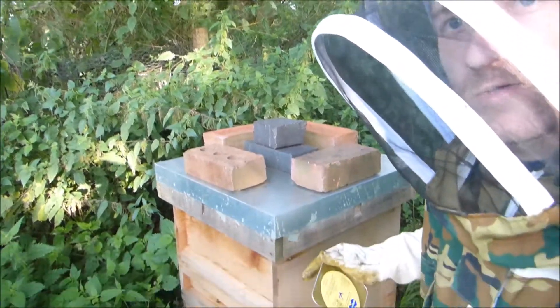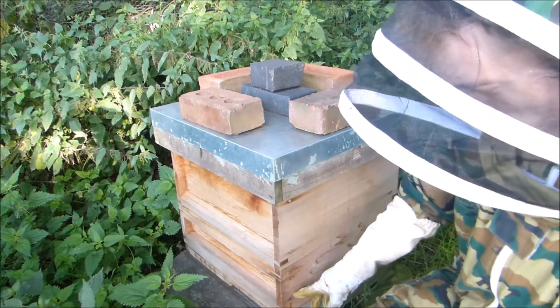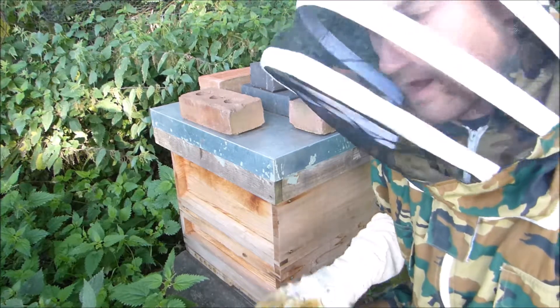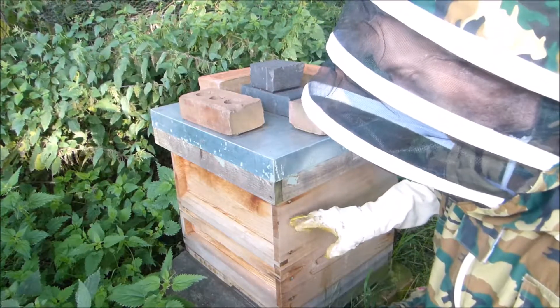So this colony, as you'll see in a second, I've already moved it into its winter arrangement because we're almost in September now. I've took the main harvest off them. They've got one full super and then of course the brood box.